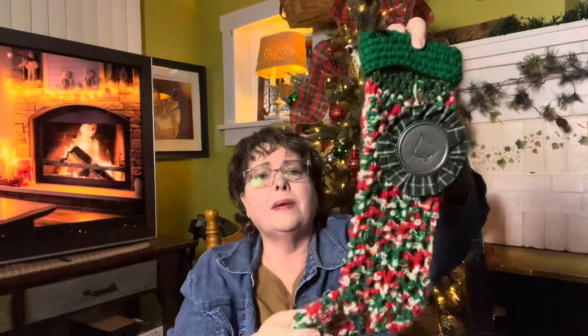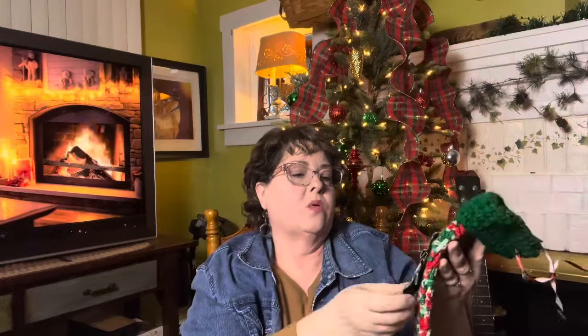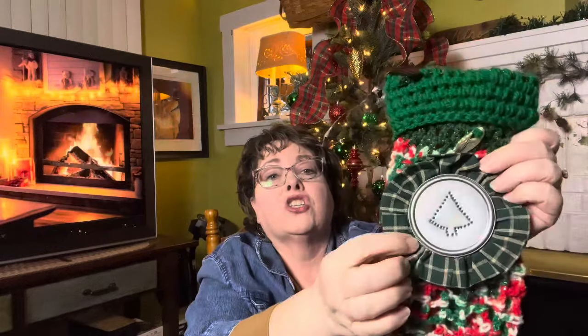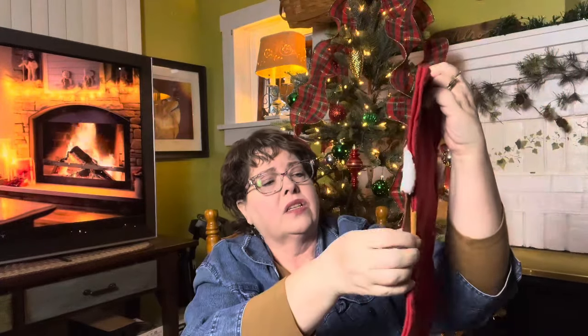Then my daughter-in-law came into the family and I had to do something that looked a little more feminine. This one has silver threads going through it, so it's a little different. I got her a nice handmade ornament that is a punch tin with a ruffle — I got that in one of the thrift stores out in Pennsylvania. And then we have our puppy. I did not make his stocking, but I found it at a thrift store in Pennsylvania. It was just him, so I stuck with that.